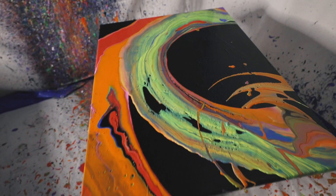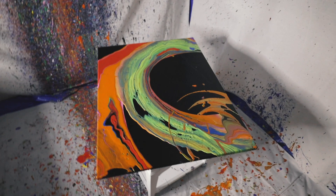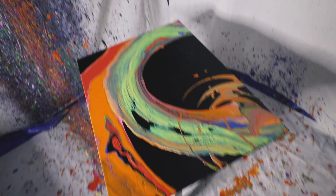Here it is guys — a 30 by 40, not sure what I'm gonna call it yet. That looks so cool! The way the paint flows — there's a little section of blue and red, I love that. This turned out way better than I expected, I'm so pumped. All right, let's do it again.